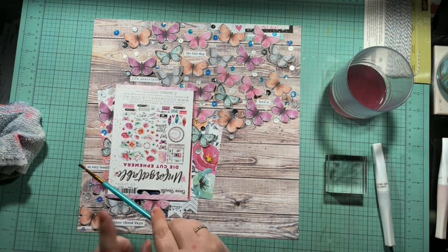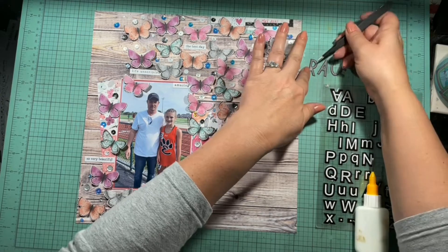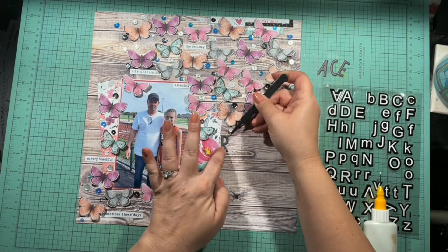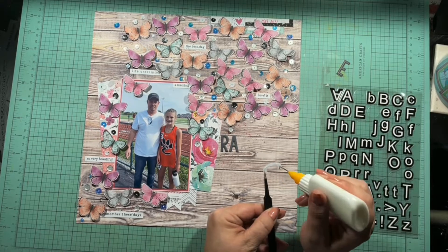I covered up my photo with just some of the packaging while splattering, and I really like the way it looks. I pull off the packaging and now I'm going to go ahead and put my title on. I pulled some stickers out of my stash — it's just going to say 'Race Time.'